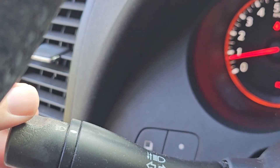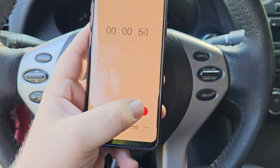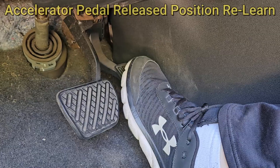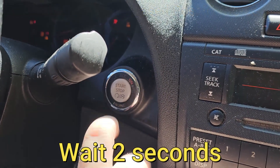Lastly, you want to make sure all things electric are turned off, including your air conditioner, headlights, and rear window defroster. It's better to use a stopwatch, but you can count manually as well. Make sure the gas pedal is fully released.